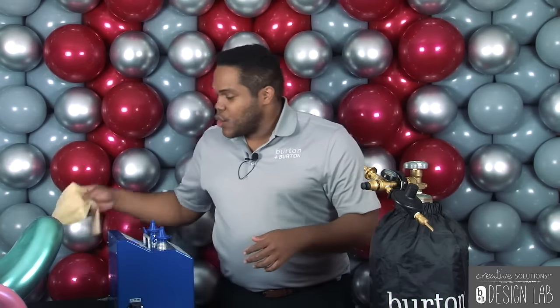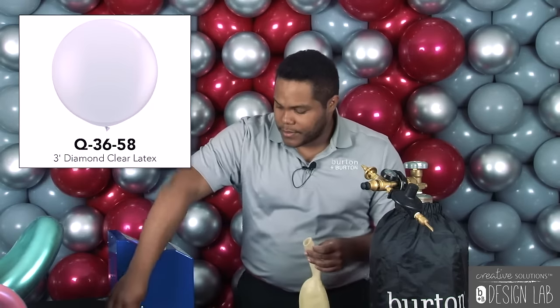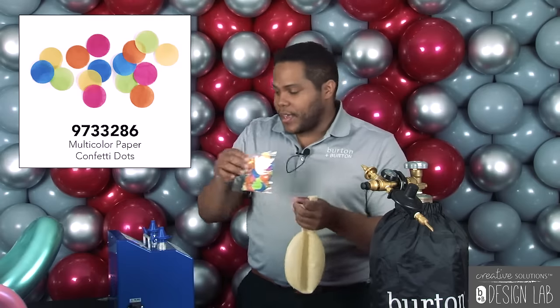Hi everyone, my name is Edward and today we have a quick tip for you. We will make one latex balloon with paper confetti. You will need one three-foot diamond clear balloon and one paper confetti.